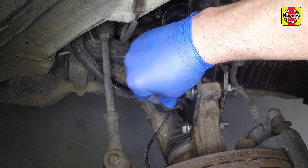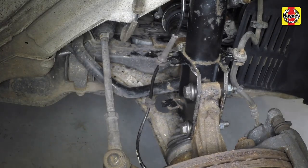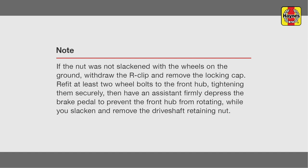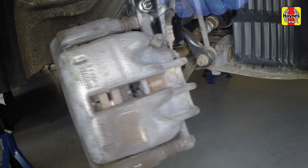Unclip the wiring for the ABS wheel speed sensor to make sure it isn't damaged as the hub assembly is moved. Remove the drive shaft retaining nut.